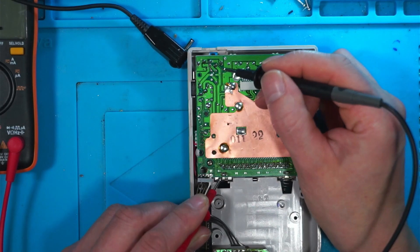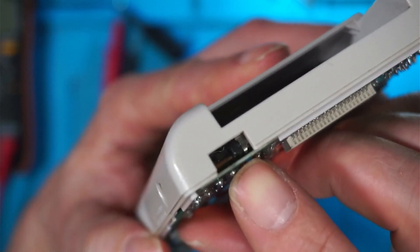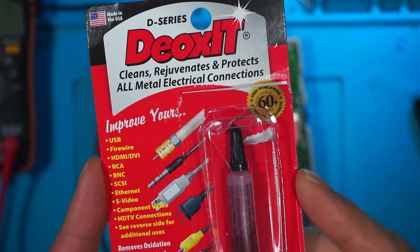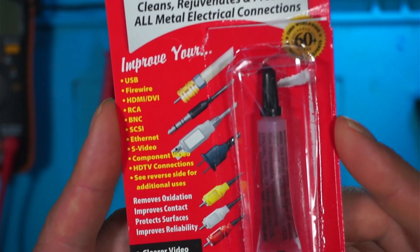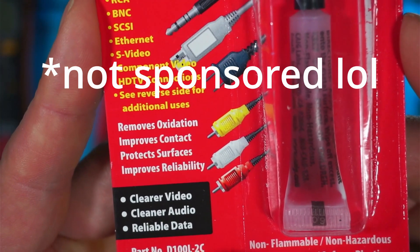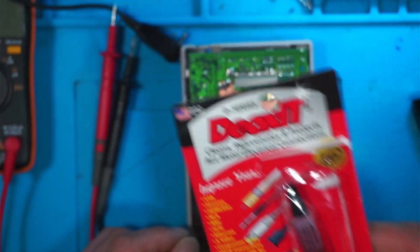Turn the switch on and make sure that your switch is working. If the switch is dirty, pop a little bit of vinegar or IPA in. If you want to make sure the switch is going to last, you can buy a product called DeOxit — just drop it into the switch. It removes oxidation, improves contact, protects surfaces, and improves reliability, so that's an option if you want to make sure your Game Boy is going to be working for a long time.